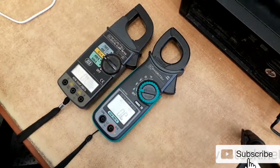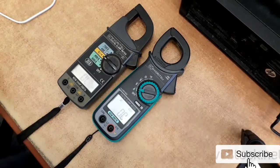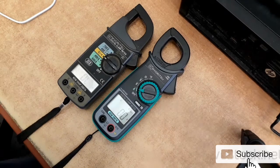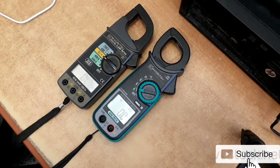What we are going to do now is check the difference in their ammeter readings. We will test on one of our three-phase induction motors here and see what the difference is between their readings. Let's check.